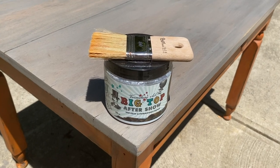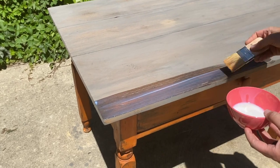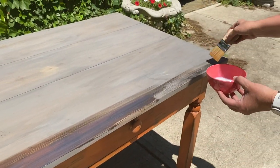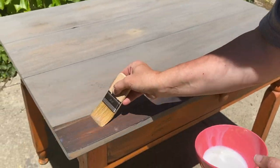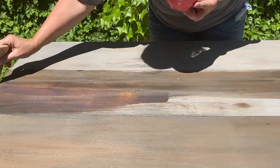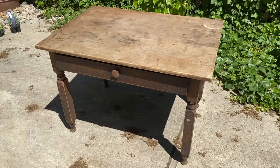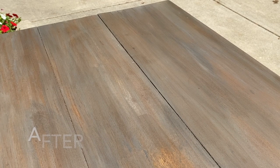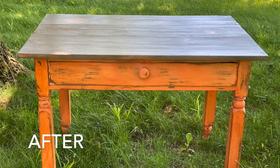We sealed the top with two coats of DIY paint's Big Top, using long even strokes. And the project was complete. We loved the look of this weathered wood top paired with the fun warm orange color of Summer Crush.